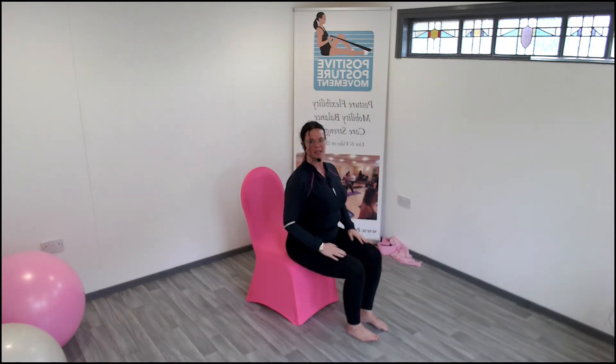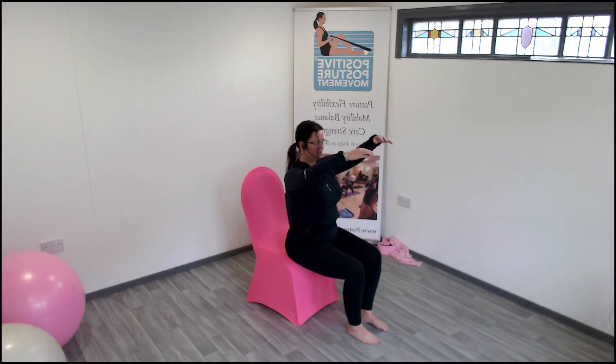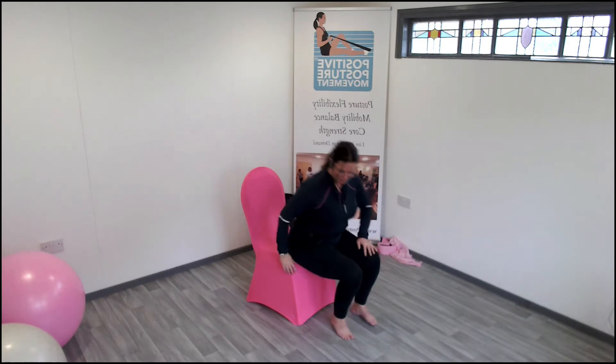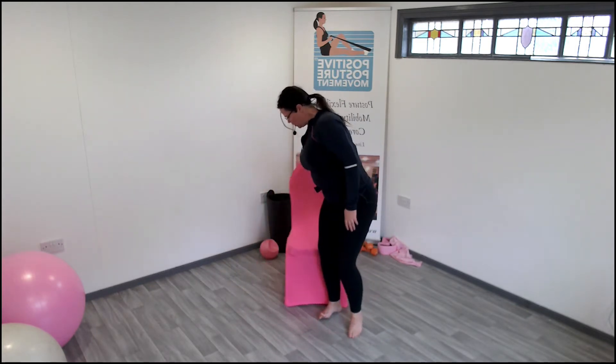Rest your hands on the side — both hands. Lift up, open the elbow, back — no higher than your shoulder. Drop it down. Imagine you're lifting the arms in line in front. Keep going, keep going, one more. Two, three. Last two — open out, relax your shoulders.